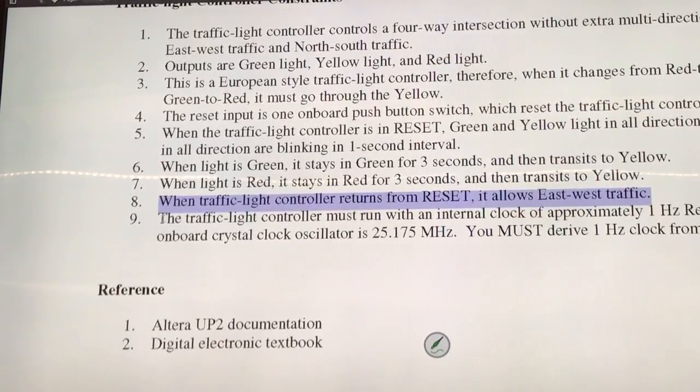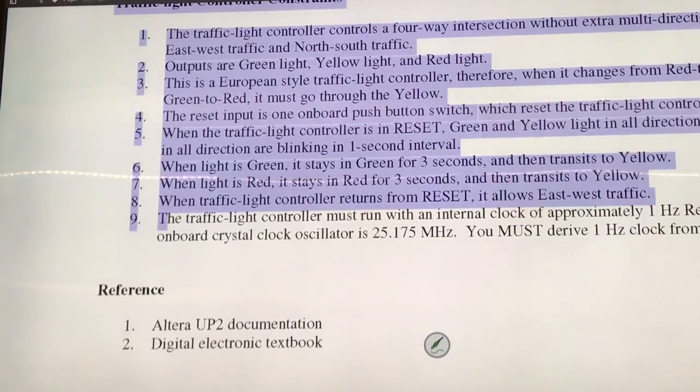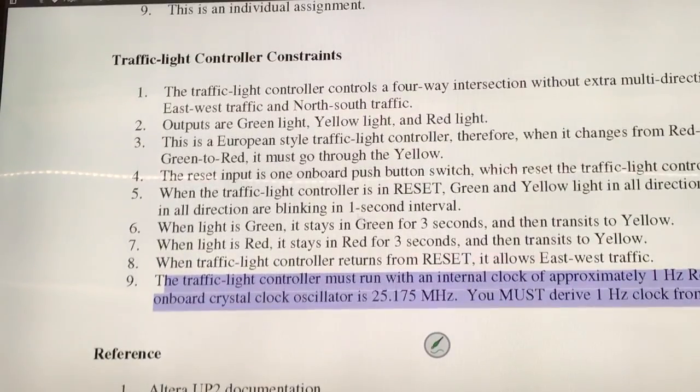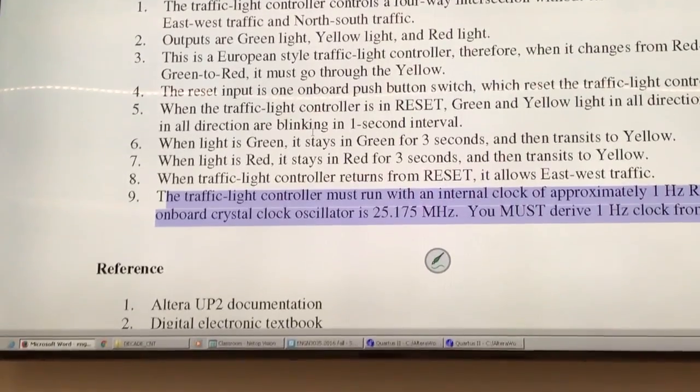All right. So your goal is to use a one hertz clock, so everything is running at one hertz, which you can reduce from assembly number four. Any questions about this? Based on my experience, students have problems implementing the blinking. The blinking part — that part is tricky. It's hard.